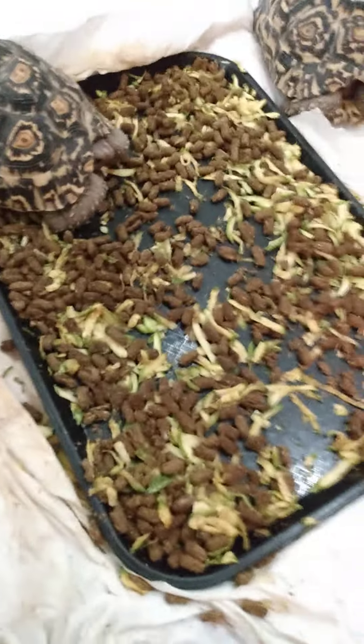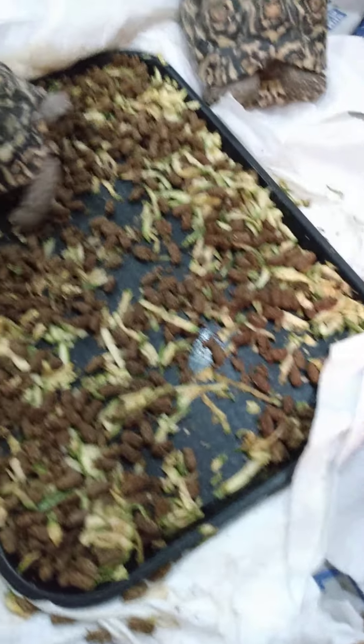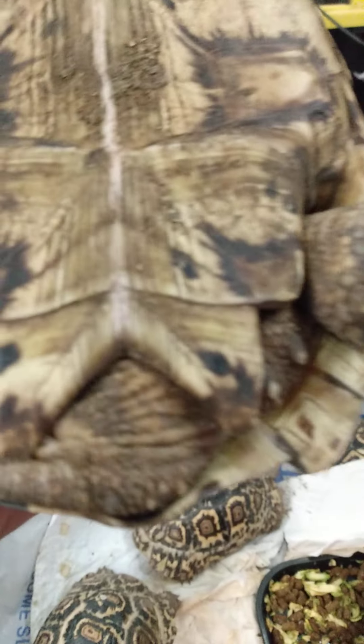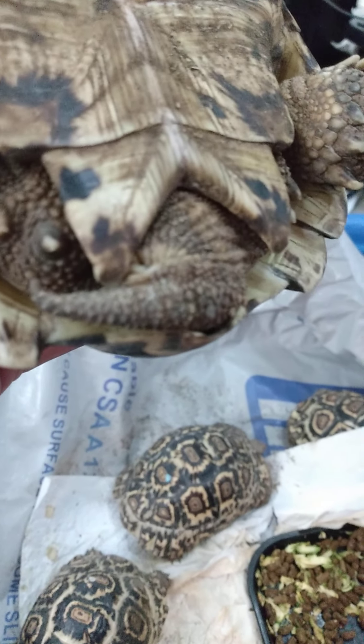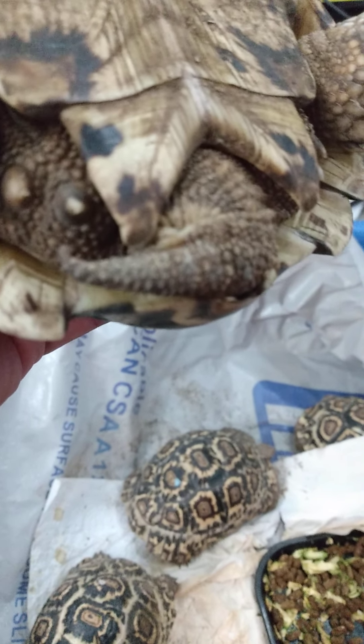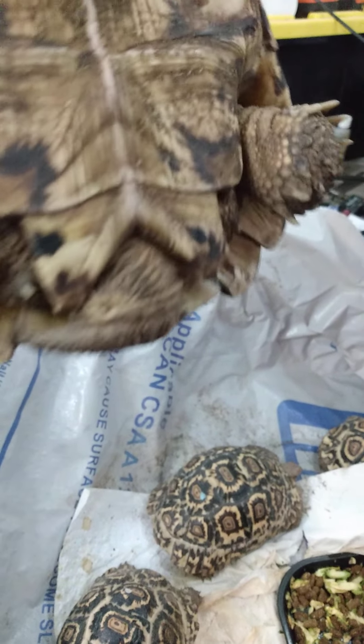They're eating — I'm gonna give them some cactus right now. Here it is. I think this is a male right here. Okay, I think I figured it out — see that tail? So you guys were right, we have to wait till they get a lot older and the tail starts growing. This one right here could possibly be male.